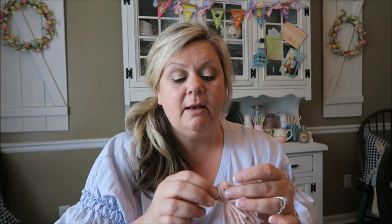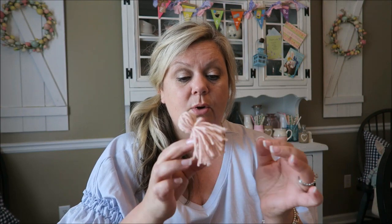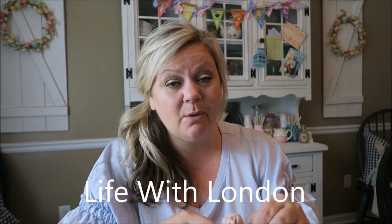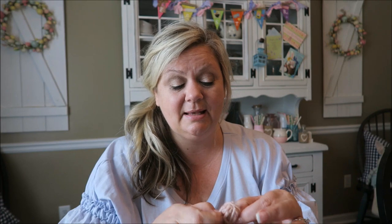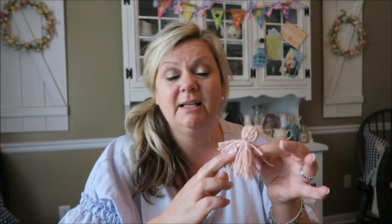I already had some of these little tassels pre-made. If you guys are interested in learning how to do tassels, I will have another DIY available for you to watch. Also, London is making these DIY beads too — she's going to be posting a video on the same day, Saturday. So go ahead and click on her video so you guys can watch her DIY, as she may do hers a little bit differently. She showed me how to make the tassels, so she's going to have a tassel DIY for you guys as well. But let's go ahead and get back to how to secure our beads on our twine.